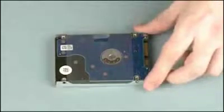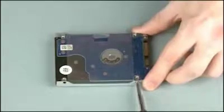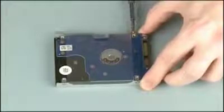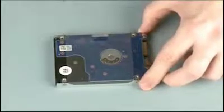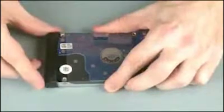Replace the four three millimeter P1 Phillips head screws that secure the hard disk drive bracket to the hard disk drive. Replace the two rubber bumpers onto the ends of the hard disk drive.